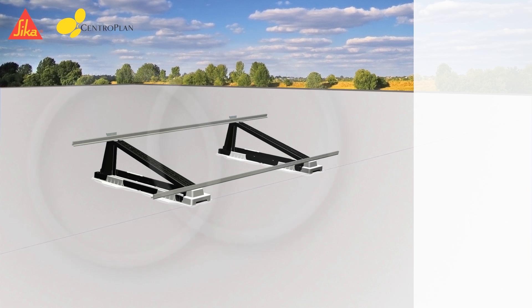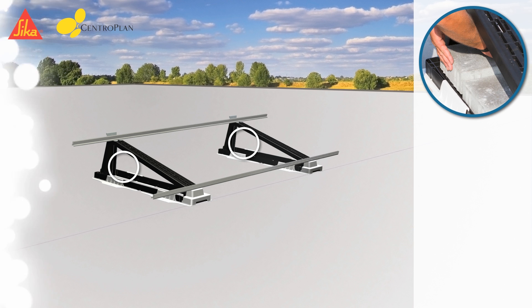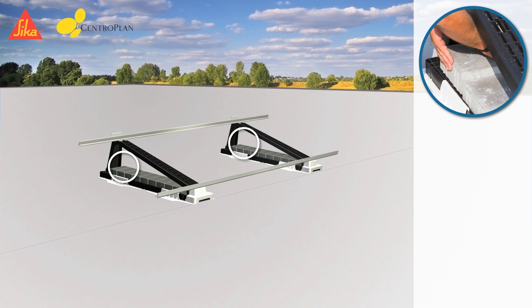If because of statical requirements necessary, additional weight can be placed in the mounting rack. The lower part of the rack has to be filled up first before finally placing a second and third layer.